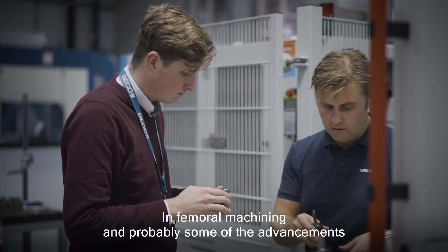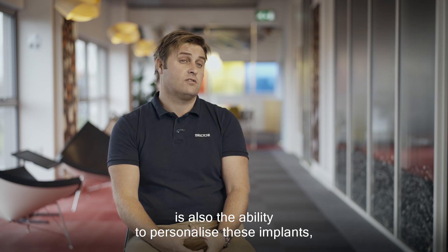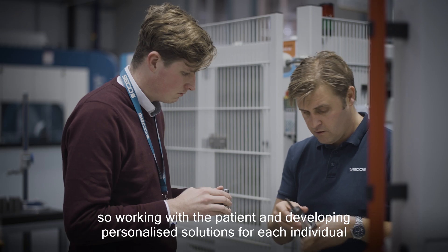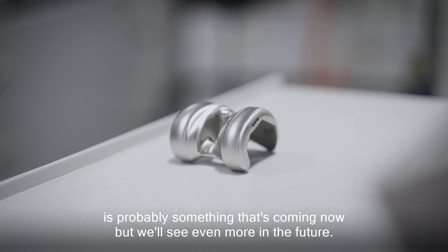In femoral machining, one of the advancements that 3D printing technology is bringing is also the ability to personalize these implants. Working with a patient and developing personalized solutions for each individual is something that's coming now, but we'll see even more in the future.